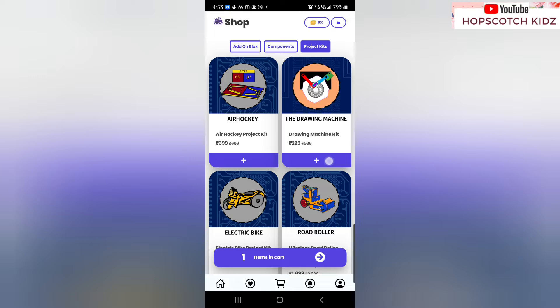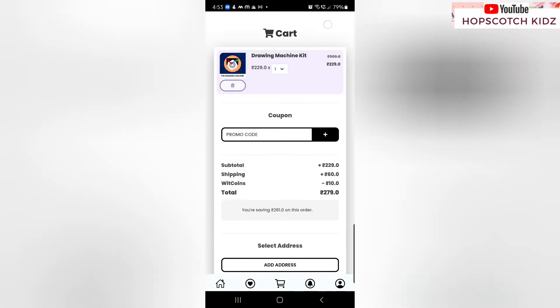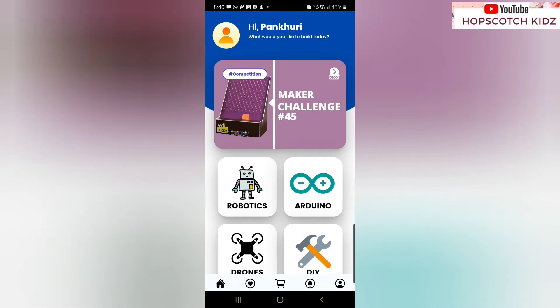You can also find a lot of interesting science activities and DIY projects on the app. You can also take part in the Makers Challenge — it has a lot of levels to cover. Download the app and explore it by yourself.